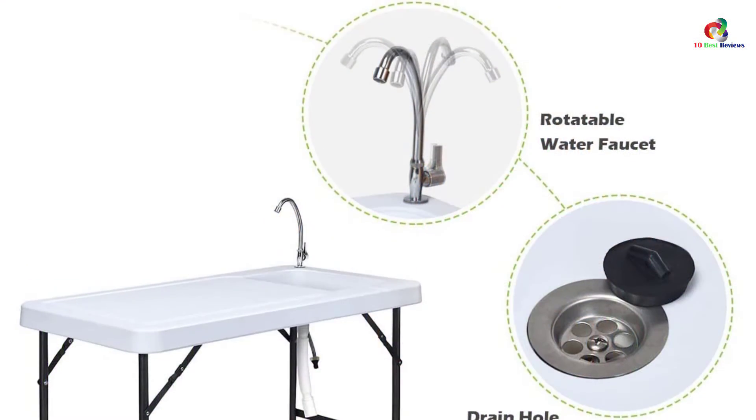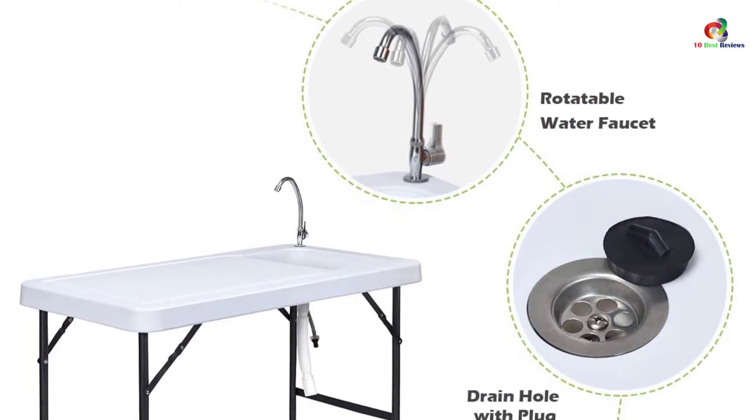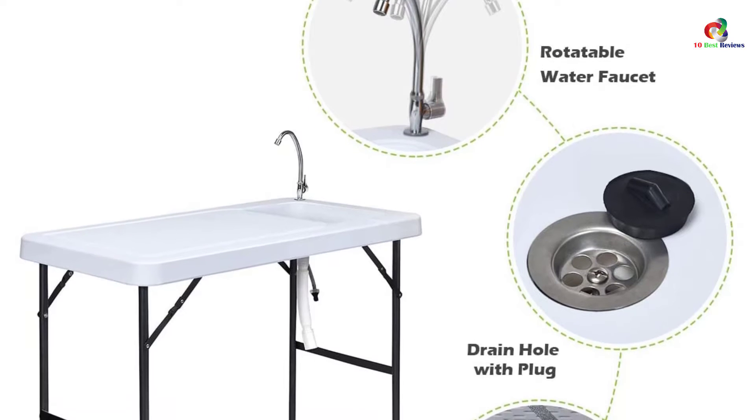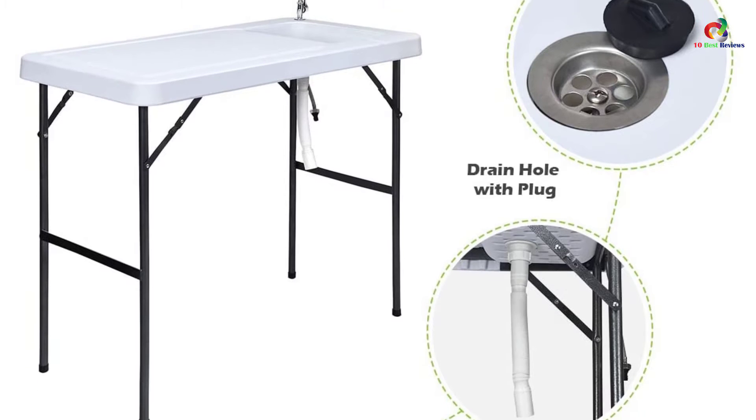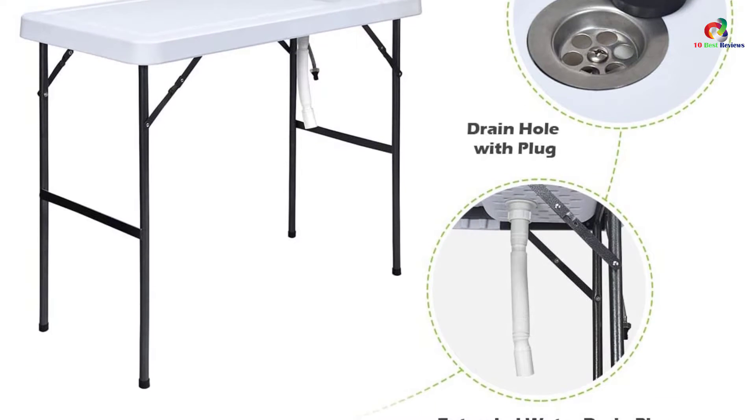The tabletop surface is of high-quality HDPE material that can sustain rough operations. The table sink is large and has a proper drainage system that connects the faucet to clean water to clean the food and table.